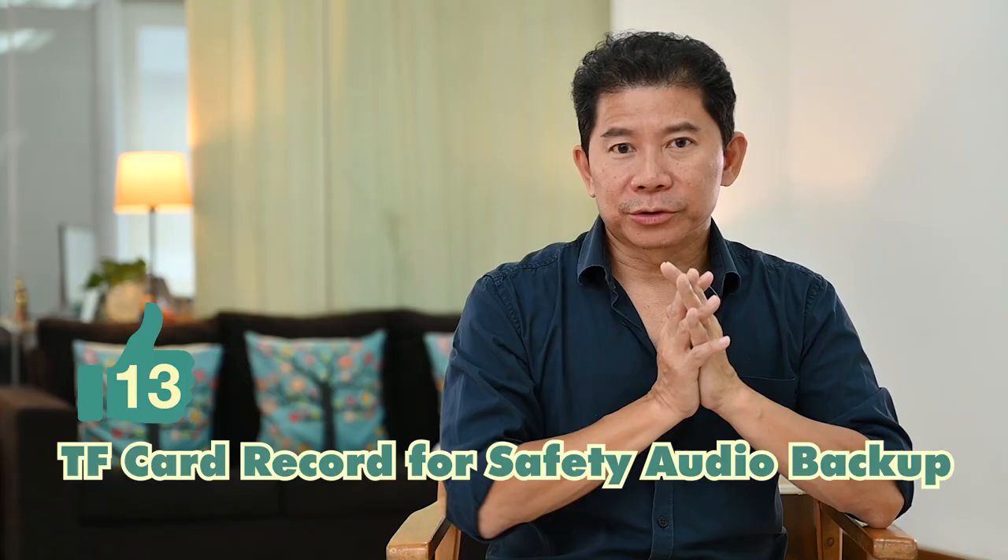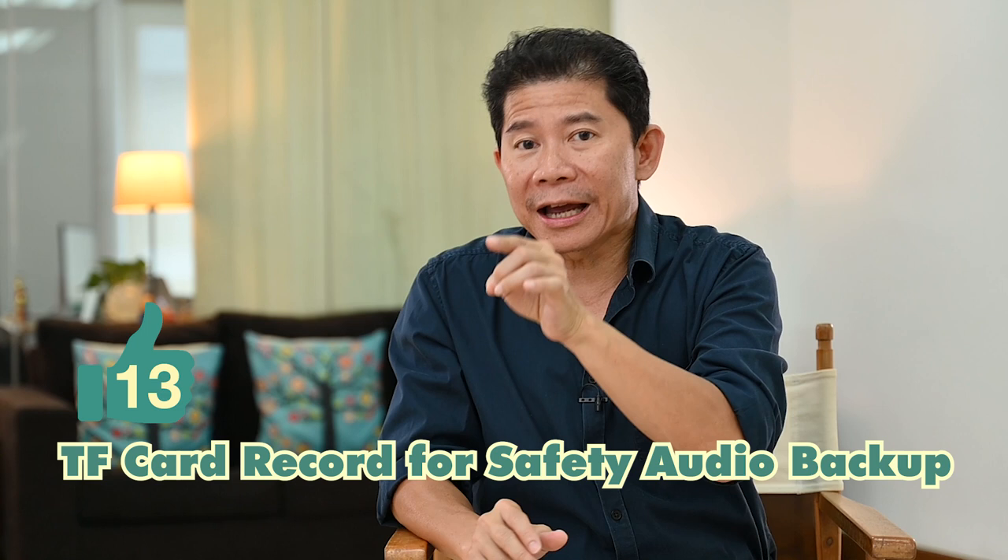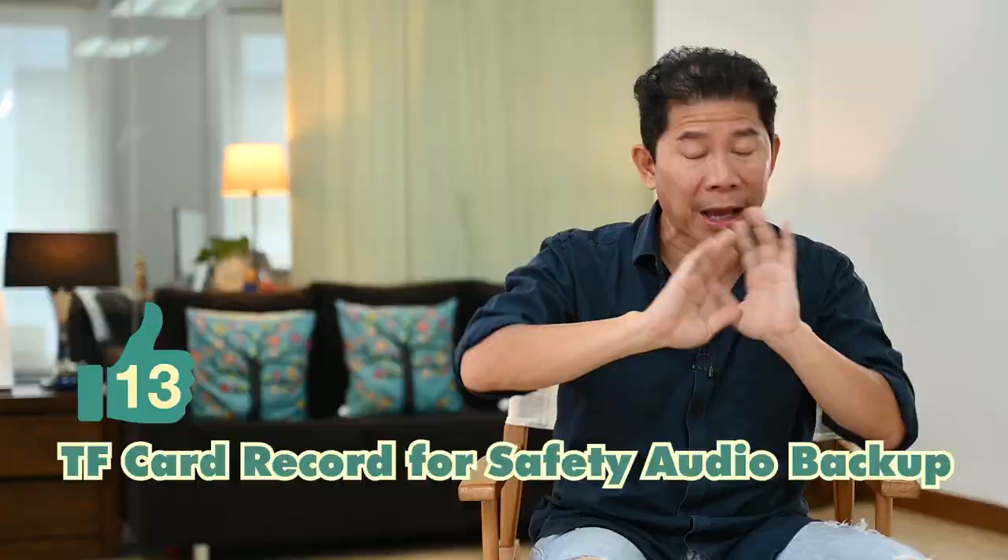I forgot to mention another good point: because of the TF card slot, you can actually record a safety track. In case the receiver runs out of battery or the TRRS connector to your microphone comes loose, you can still record to the TF card — that's the beauty of it.